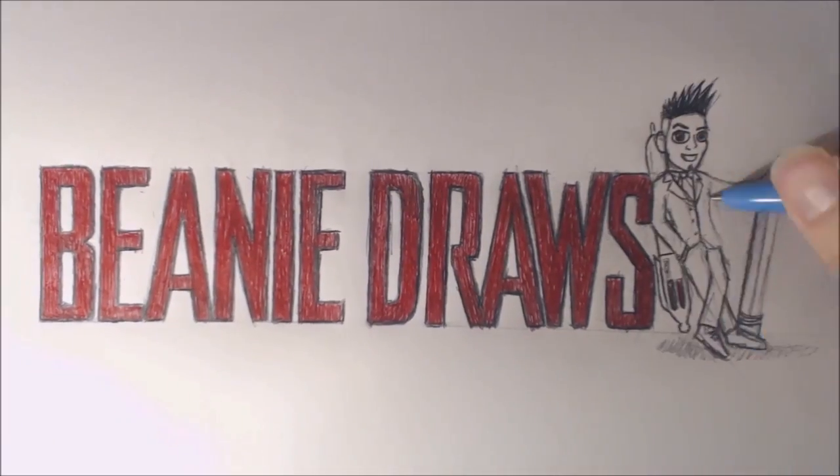G'day folks, I'm Beanie, and welcome to Beanie Draws. In this video I'm going to tackle a somewhat frequently requested image. I'm going to try to tackle the Spinosaurus vs. Tyrannosaurus. I can kind of already imagine what I want the scene to look like — it's just a matter of getting it from my head to the page.